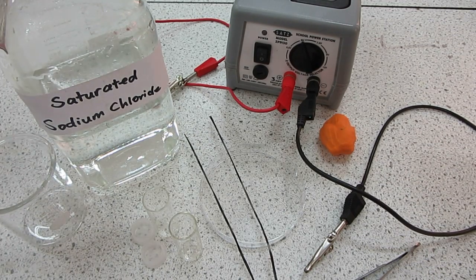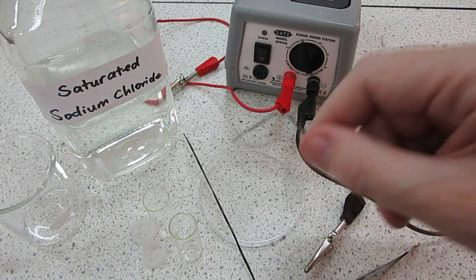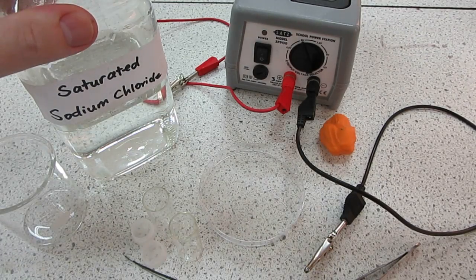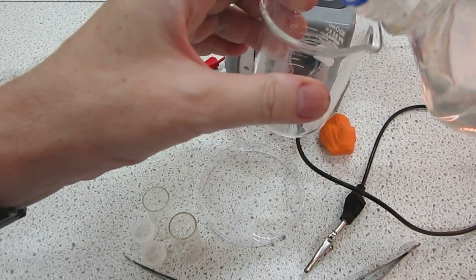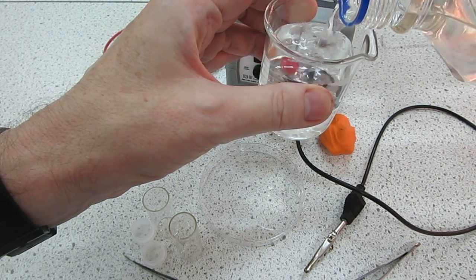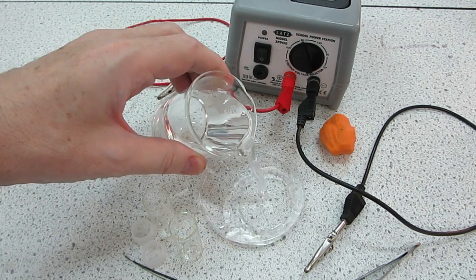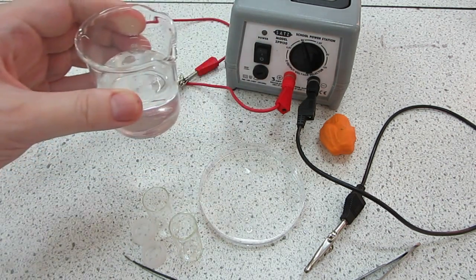The small scale electrolysis of sodium chloride solution using carbon fiber electrodes. The first thing we need to do is to put some of the sodium chloride, or brine, into the petri dish until it's about two thirds full.